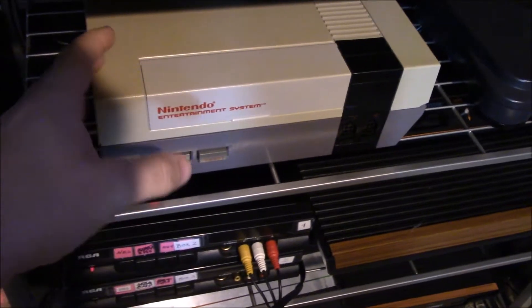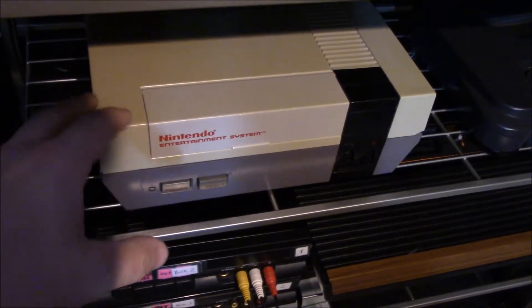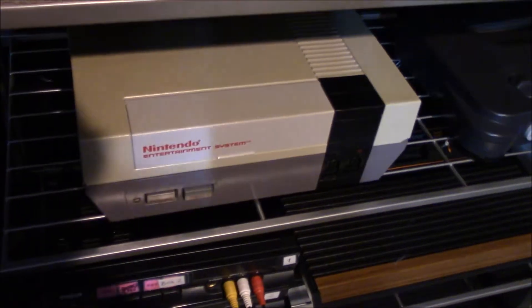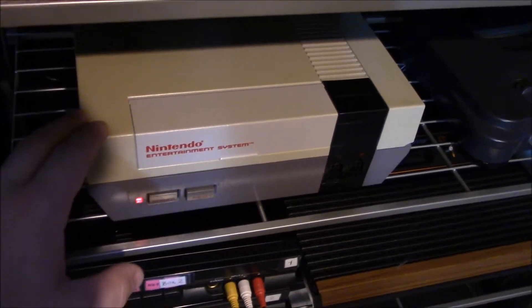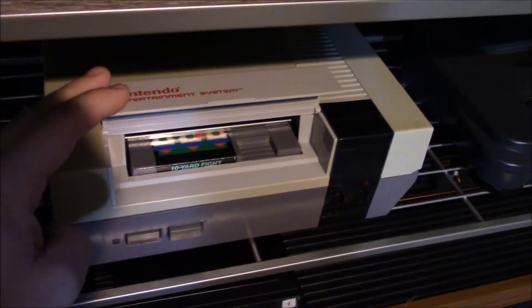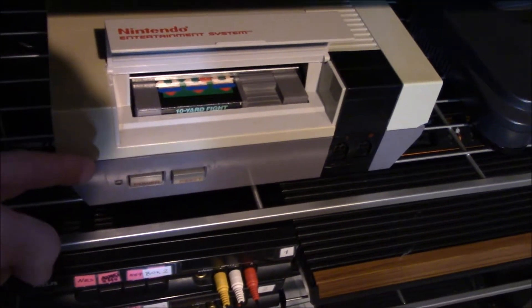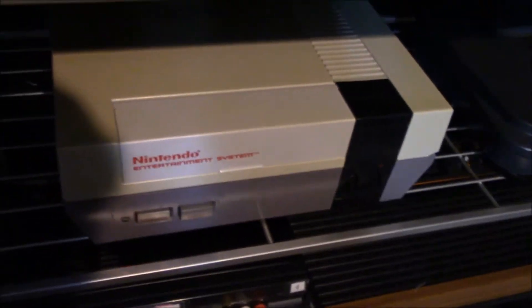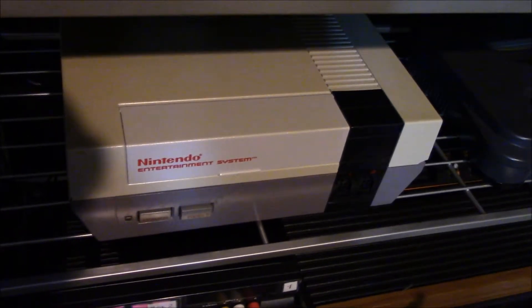And the newer the CPU, the better the anti-piracy became. This is a console that I just received and it has the highest CPU — the NES CPU 11 — which means that it pretty much doesn't want to play any games, even though it's actually an official licensed game. Like this one right here is the 10 Yard Fight, which should be absolutely no problem. But as you can see, the console thinks that this is an unlicensed game and thus keeps resetting. So in today's video, we're going to quickly fix this so that this console will play any games.